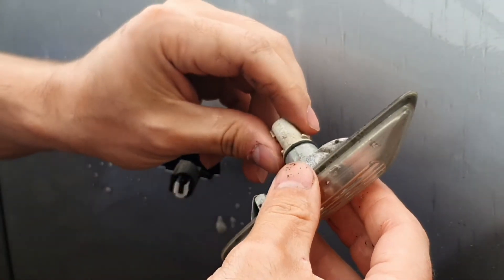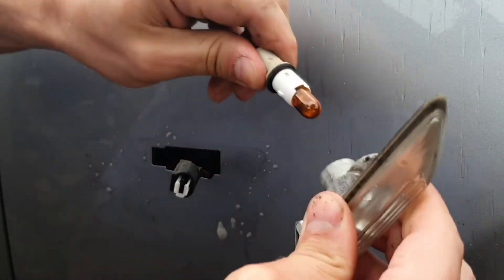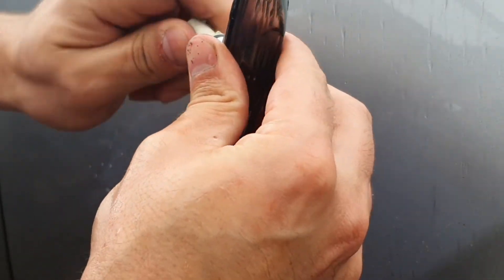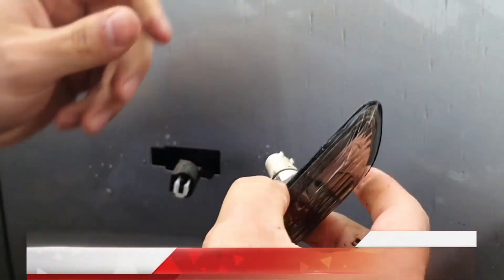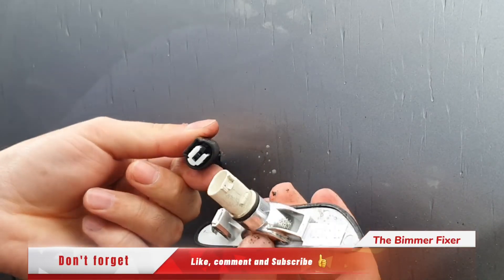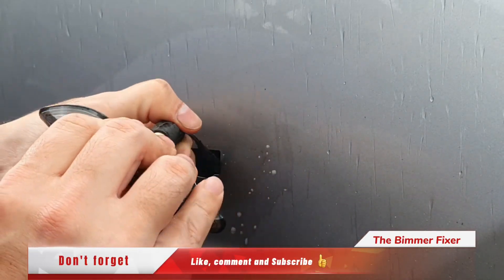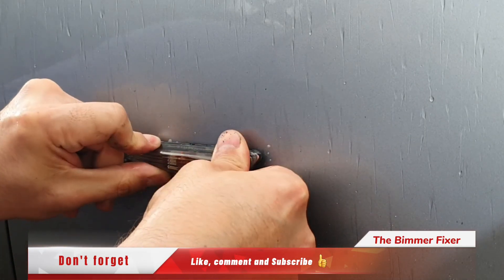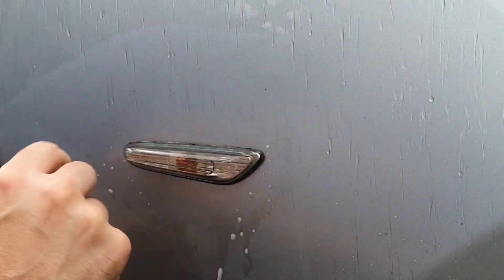We need to take the bulb out of the old one — just push and twist. Before the rain gets in, put the new one in: twist to lock it in, get the connector the right way, push like that. Then it's just a reverse to put it in — a bit of pressure from behind, push, and it'll lock itself in.